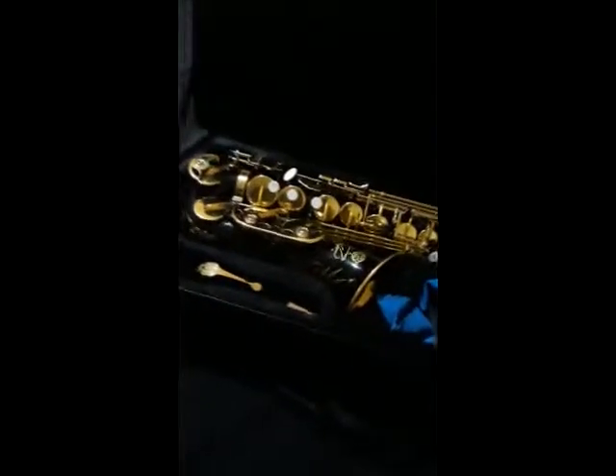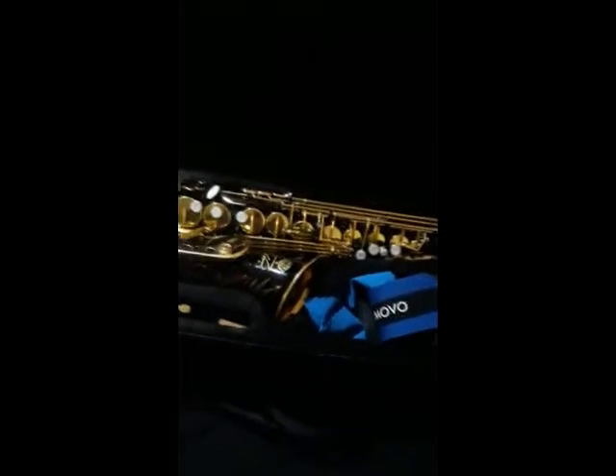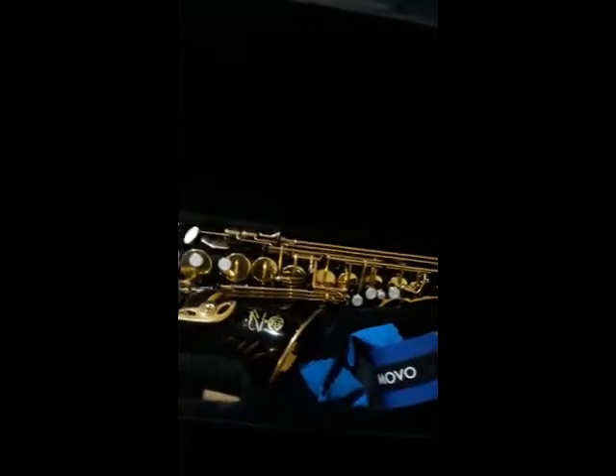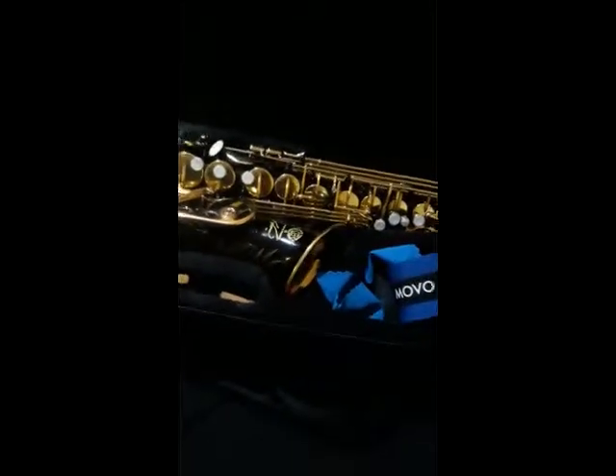This is what you're going to see when you first open the case. Note that this is not the case that comes with it — this is a cheap case I got on Amazon. The case that actually comes with it is a contoured hard case, but it got broke during shipping and the shop said there was nothing they could do to replace it. Kind of frustrating, so I went out and got a cheap saxophone case off Amazon.